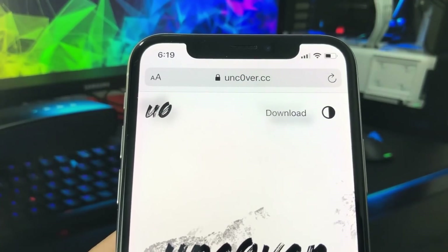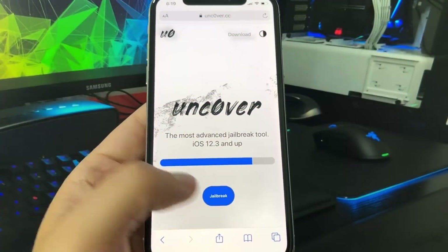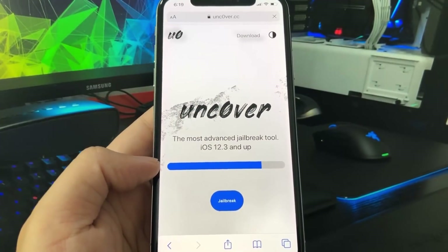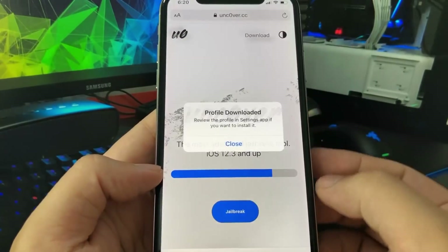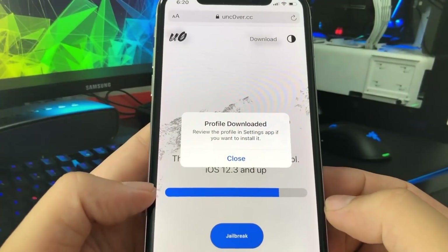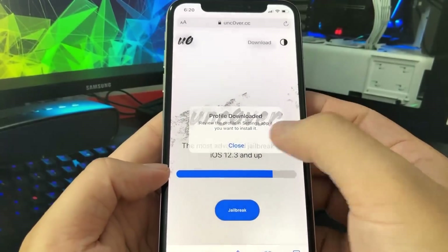So kind of confusing, but I'm sure you guys can figure it out. All you have to do once you're on the website is press the blue button that says jailbreak, and this will download a configuration profile on your device. Just press allow, and then press close, and this will download the profile straight onto your device.